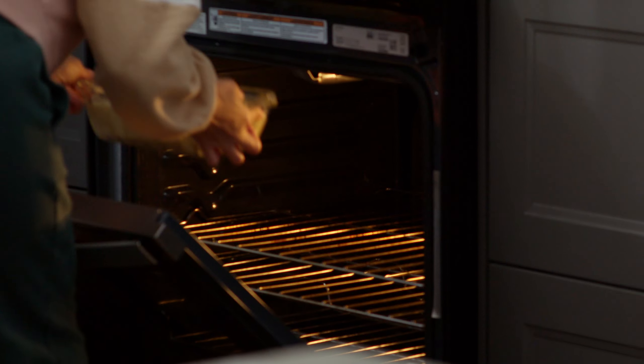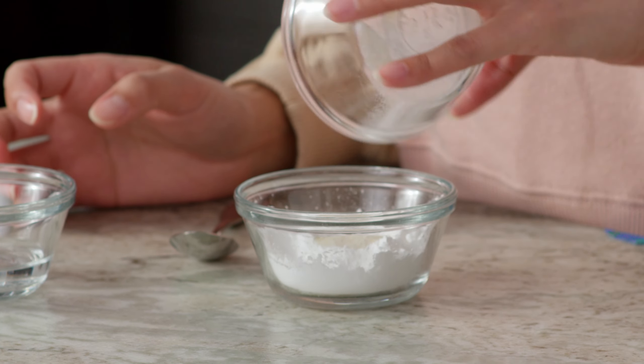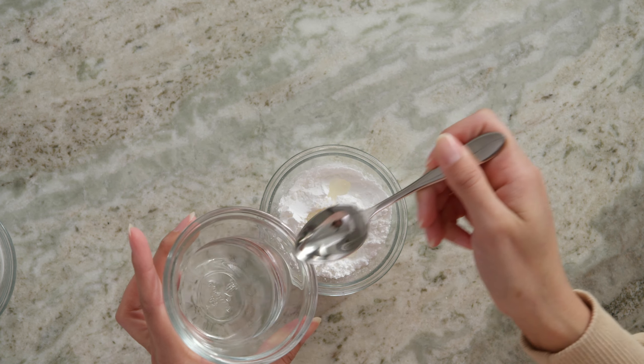I already have my oven preheated to 350 degrees. Let's get this in there. A lemon ricotta loaf cake is not complete without a puckering glaze on top. We're going to add our lemon powder to our powdered sugar. Add a little bit of water at a time. This glaze can be as thick or as thin as you like it.